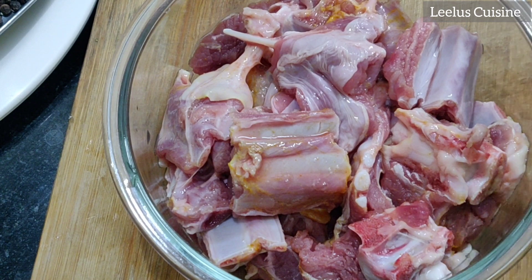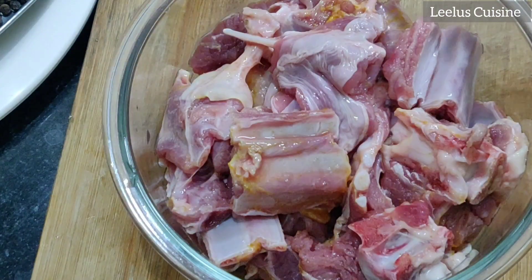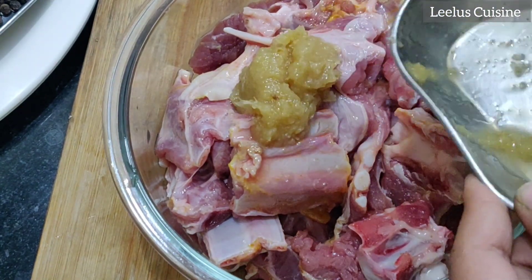We need to bake the rice and marinate. I am going to use the marination for about 20 minutes.